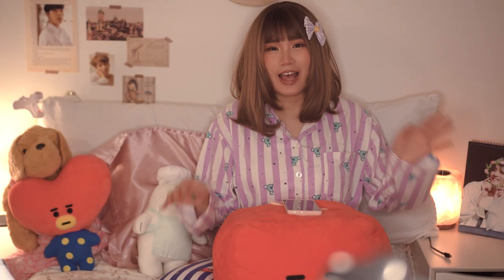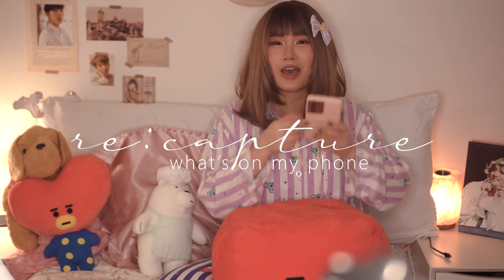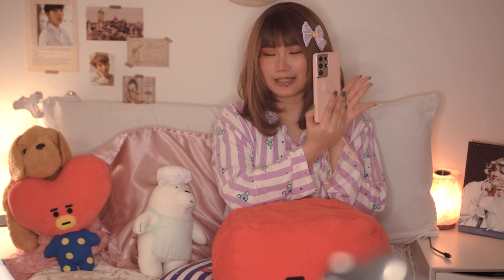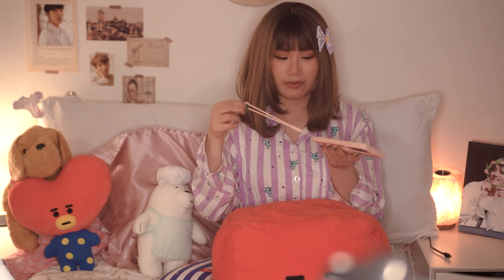Hello everyone, welcome to Recapture. My name is RC and today I'm going to do a 'what's on my phone' video. I will be showing you guys what's on my phone, which is a Samsung Galaxy S21 Ultra.